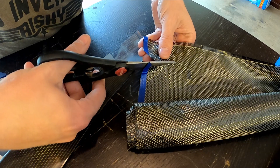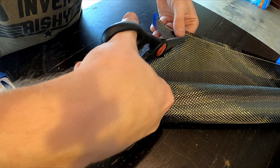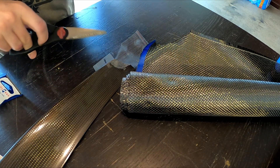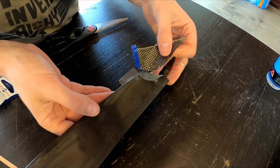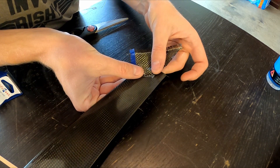Now we're cutting out a piece of carbon fiber. This propeller is an E-prop and you'll notice that the grains in the propeller are actually diagonal. So I cut out this piece and then lay it down in basically a diagonal shape to try to match the grain. You can wiggle it around a little bit and get it lined up.